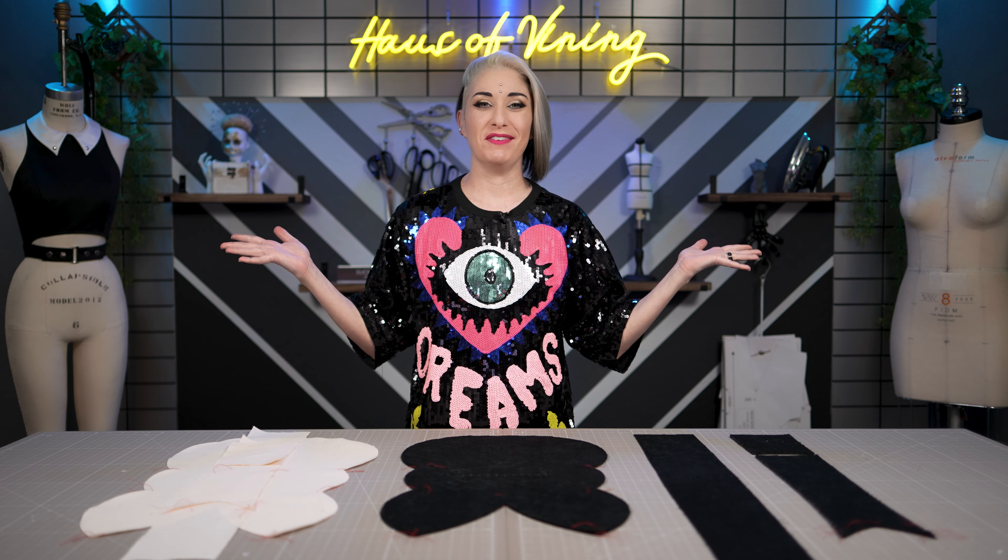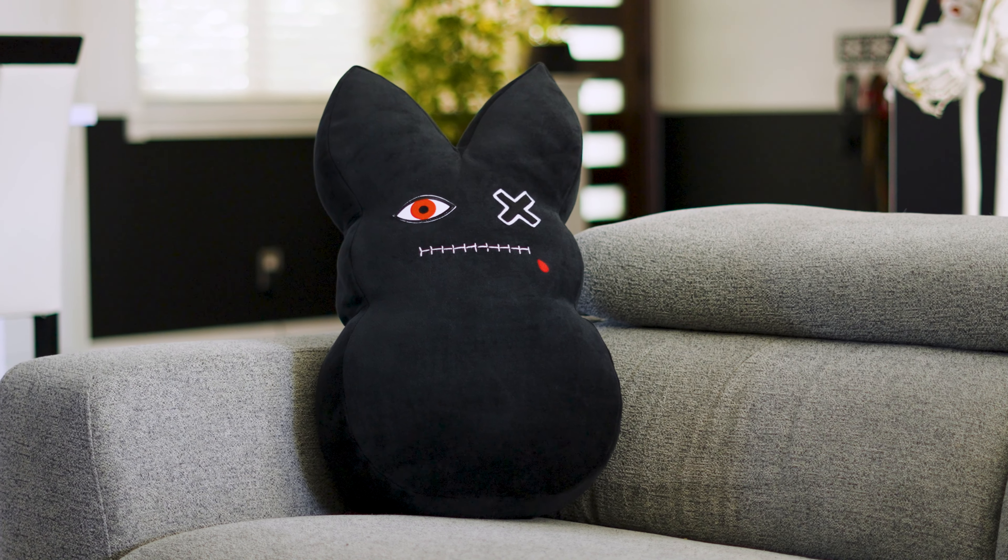Hi everyone and welcome to House of Vining. I'm Ivy and I've got a real fun and easy project for you. We are making a creepy bunny decorative pillow.